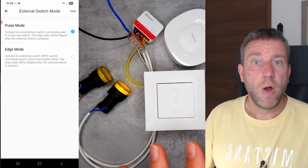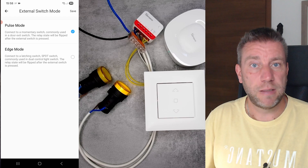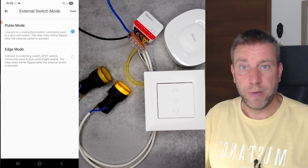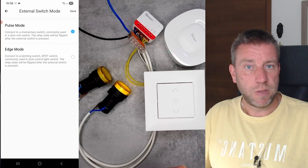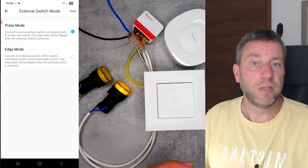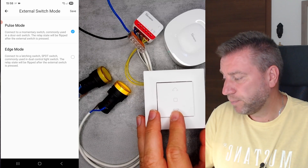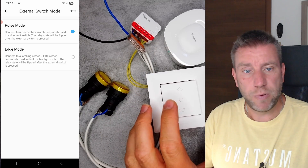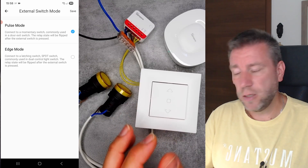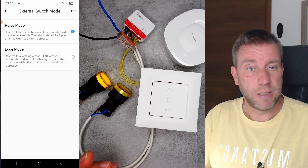One thing I noticed is that I would expect the outputs to automatically turn off once the blind has run to its full extent based on calibration, but I noticed the output stays energized. Normally this shouldn't be an issue because blind motors have a limit switch that turns them off automatically, but I think ideally the output should be killed automatically. This might be something they can fix with a firmware update.